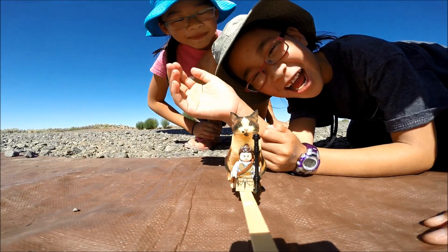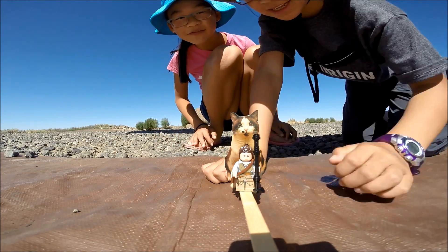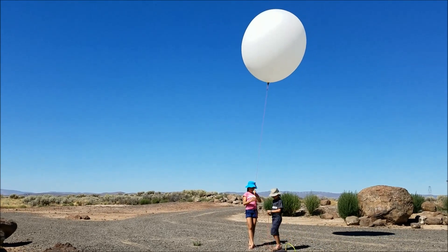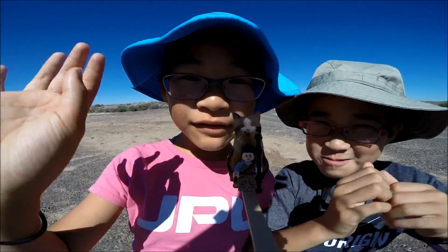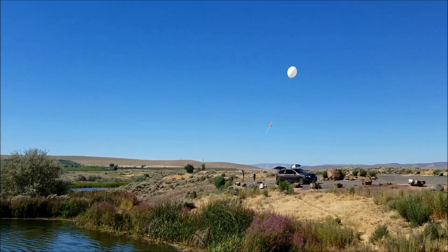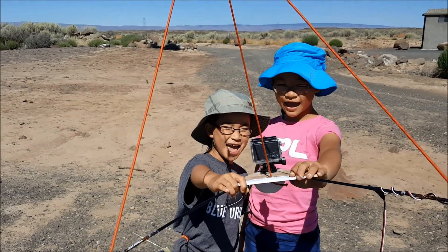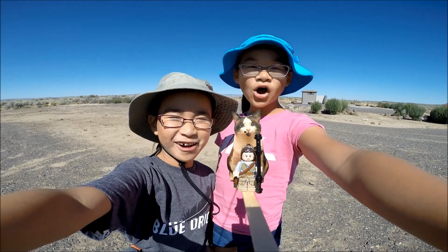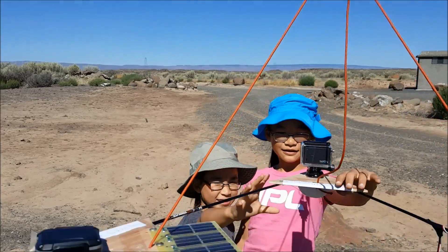This time, our APRS radio tracker was sending us some data in real-time, which was really awesome. Soon, it was time for launch. Are you ready? Are you ready for take-off? We're about to launch. 10, 9, 8, 7, 6, 5, 4, 3, 2, 1 — Lift off!